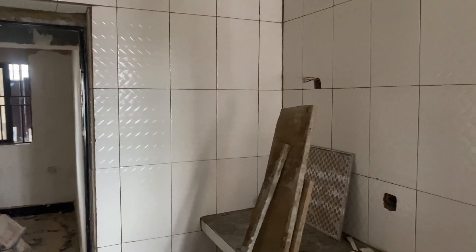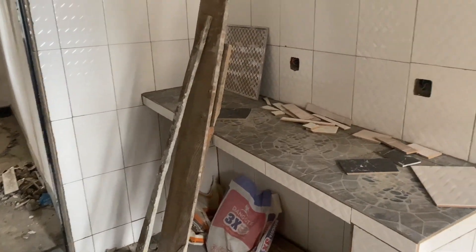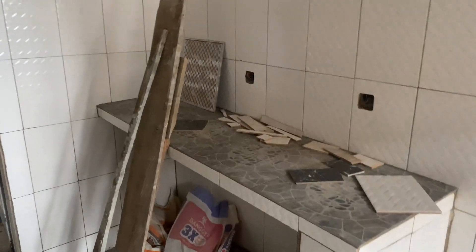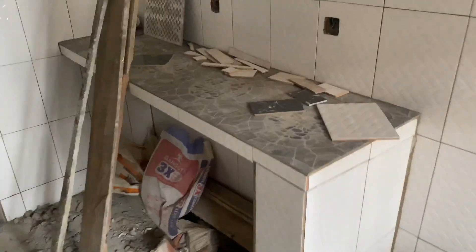As you know, this is a commercial property, so it's not like a personal house. But obviously it needs to be done properly. Currently the carpenter is on the way to do the cabinet for the kitchen area. This is the worktop for the kitchen. The tiling just finished yesterday.